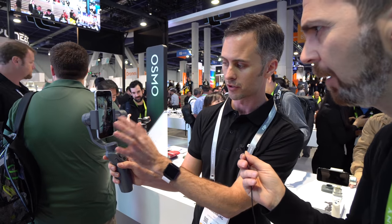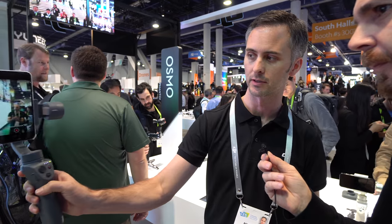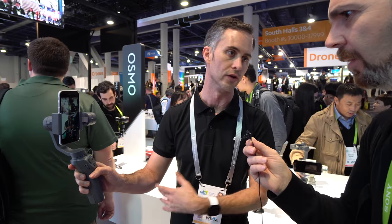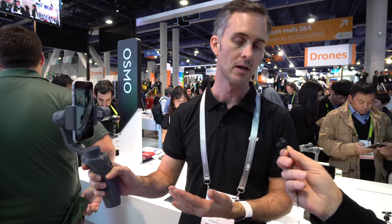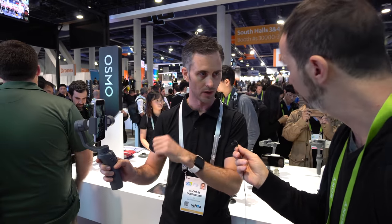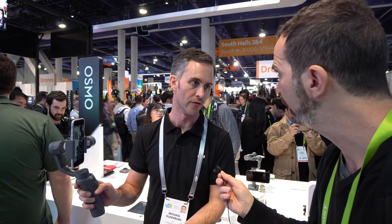All the intelligent features are there too, like ActiveTrack so you can track a subject even if you're the one moving. You've also got time-lapse, hyperlapse, and on the photo side, Lightstream where you can paint with a glow stick or flashlight, plus long exposure. There are also three variations of panorama mode: 180 degrees, 330 degrees, or a three-by-three high-resolution image.